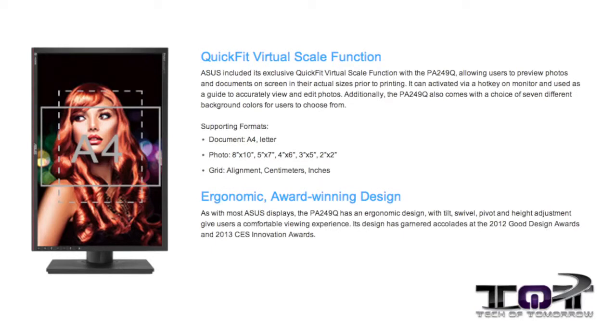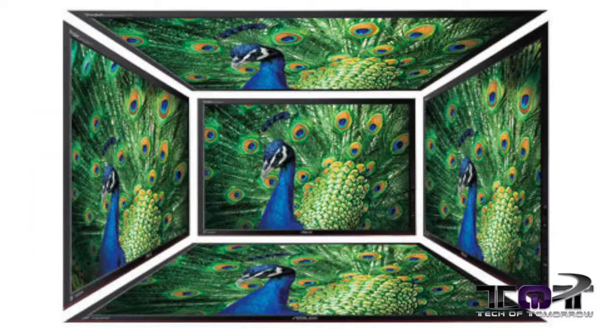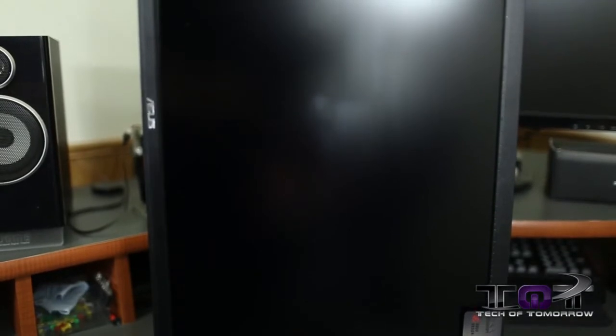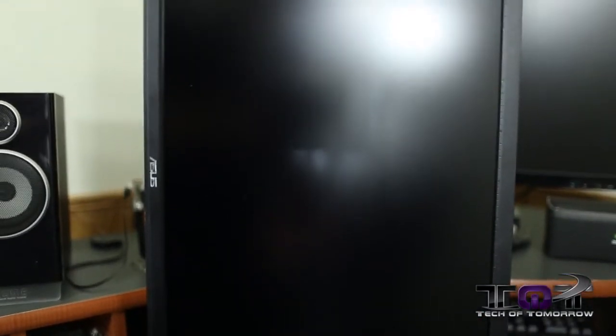ASUS also includes the QuickFit Virtual Scale function in the PA249Q, which allows users to review photos and documents on-screen in their actual sizes prior to printing. It can be activated via hotkey on the monitor. Additionally, the PA249Q comes with a choice of seven different background colors for users to choose from.